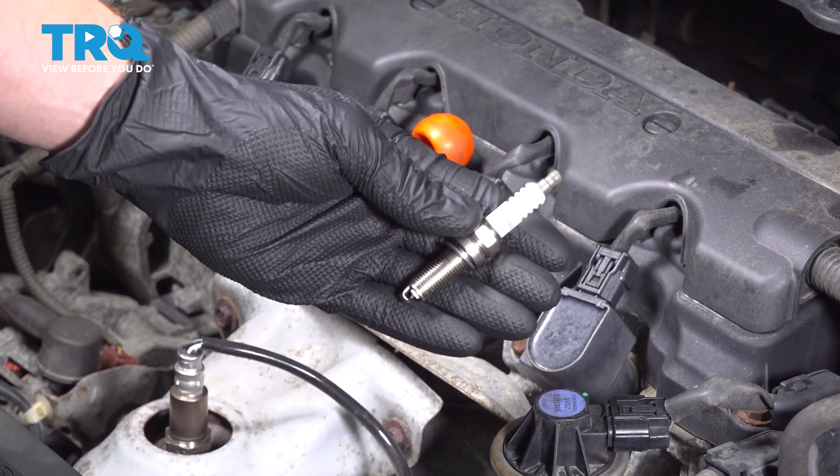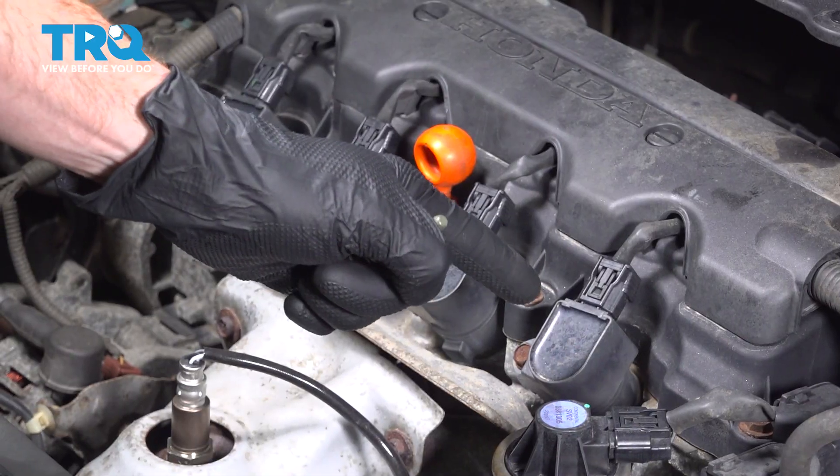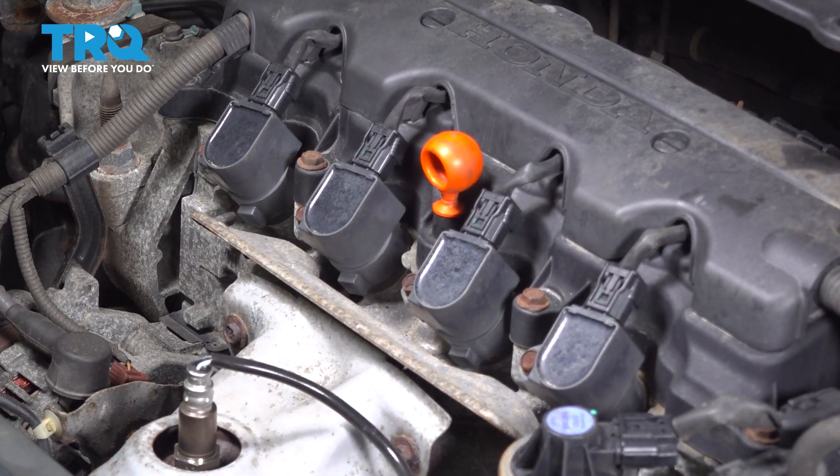In this video, we will show you how to replace your vehicle's spark plugs on this Honda Civic. You'll have four of these located underneath your ignition coils across the top of your engine. Let's get into it.